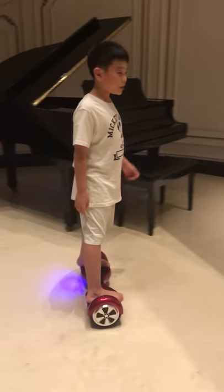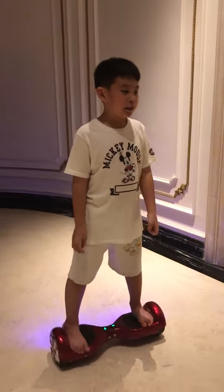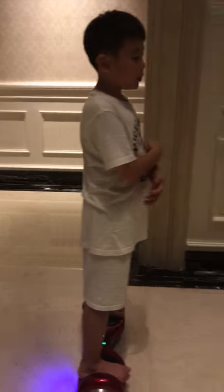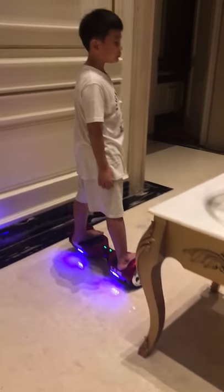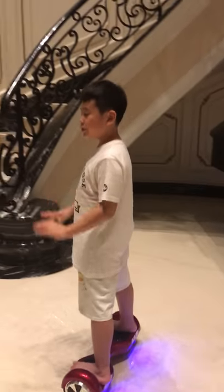The first step is to use a helmet and some elbow and knee protection. The second step is if it's your first time to ride it, please ride it slowly.